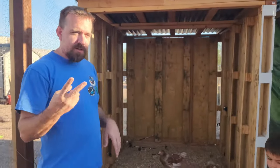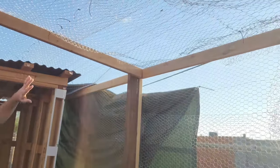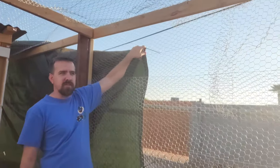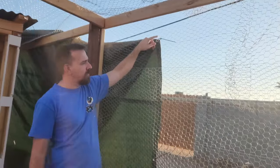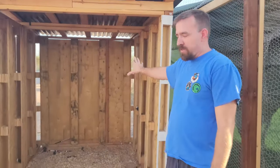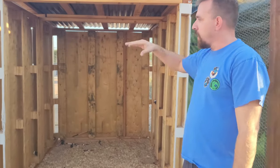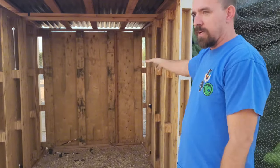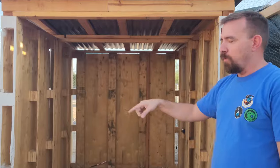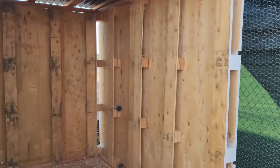There are two more improvements we really need to do. One is that right now the only place to hook the shade is to the chicken wire, so we'll fix that. And we have to summerize it — right now with winter coming in we didn't cut the windows in because there's plenty of ventilation and it's going to start getting cooler. But before next summer we have to cut in windows so they have maximum airflow during the summer.